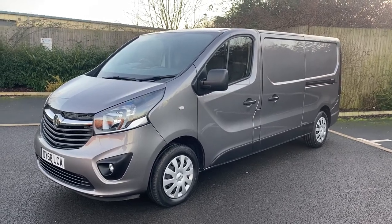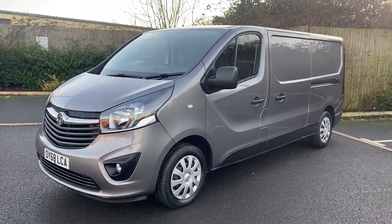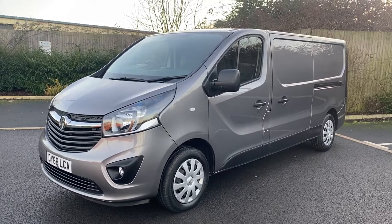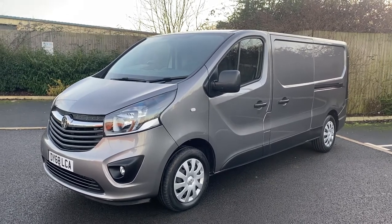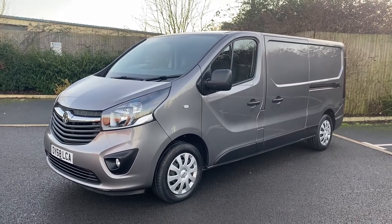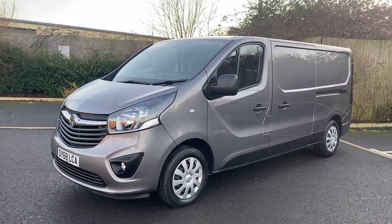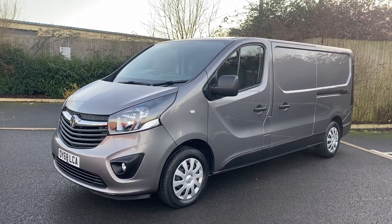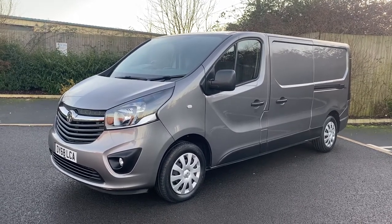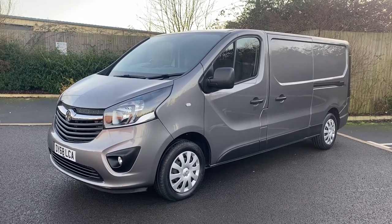Good afternoon ladies and gentlemen, it's Simon at Vans Today in Worcester giving you a quick video walk-around of this 2018 on a 68 plate Vauxhall Vivaro 1.6 CDTI Sportive. This is the top of the range model in the L2 long wheelbase format, H1 roof — so low roof. One keeper from new, it has 31,000 warranted miles on the clock, come off the lease company, in great all-round condition.